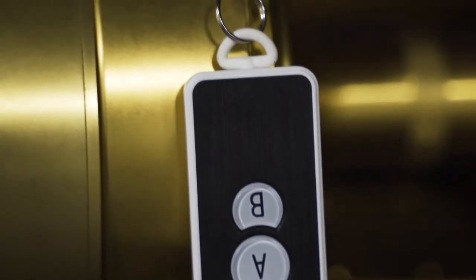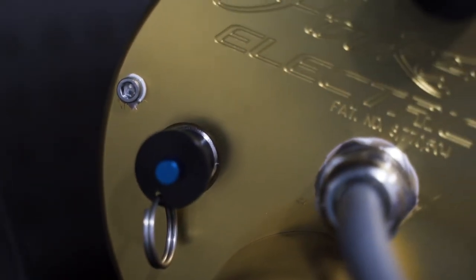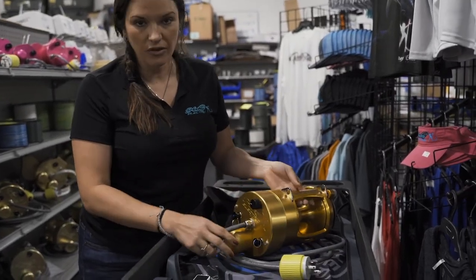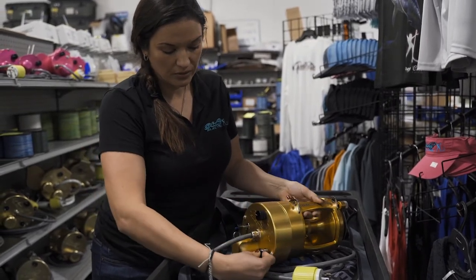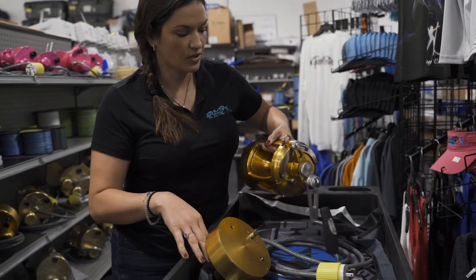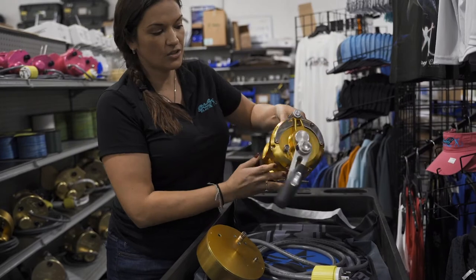This reel is the Penn International 80 with the detachable drive that we provide. It has a 12 and 24 volt system. The cool thing is you can actually detach the drive with two quick release pins. Once you do that, you can take the reel into a stand-up position and then be able to use the high gear for hand crank.